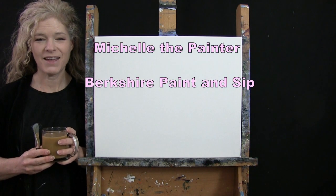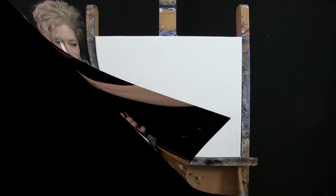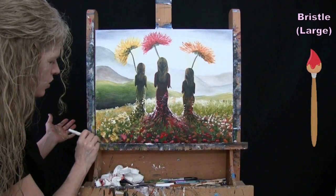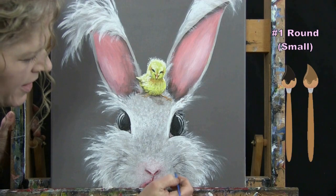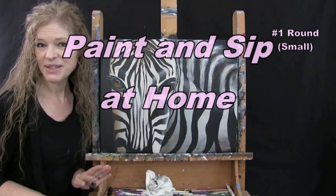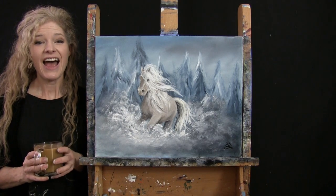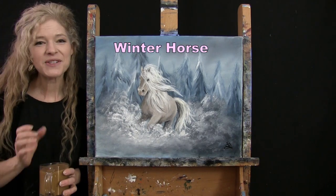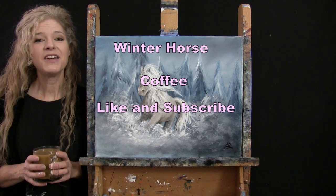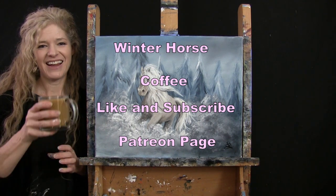Hi there, I'm Michelle the painter from Berkshire Paint and Sip and this is Paint and Sip at Home. Today I'm going to be painting a winter horse and I'm going to be sipping on my coffee. If you enjoy this process I do hope that you like and subscribe to my channel and check out my Patreon page where you'll find additional painting perks. So let's get painting and let's get sipping.